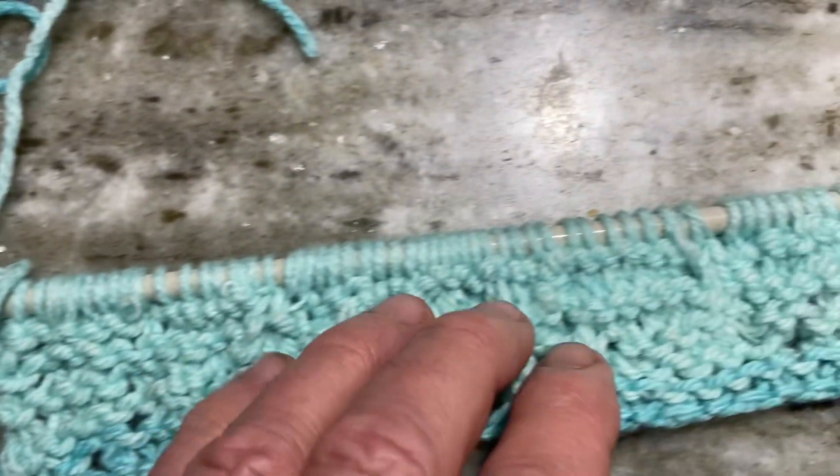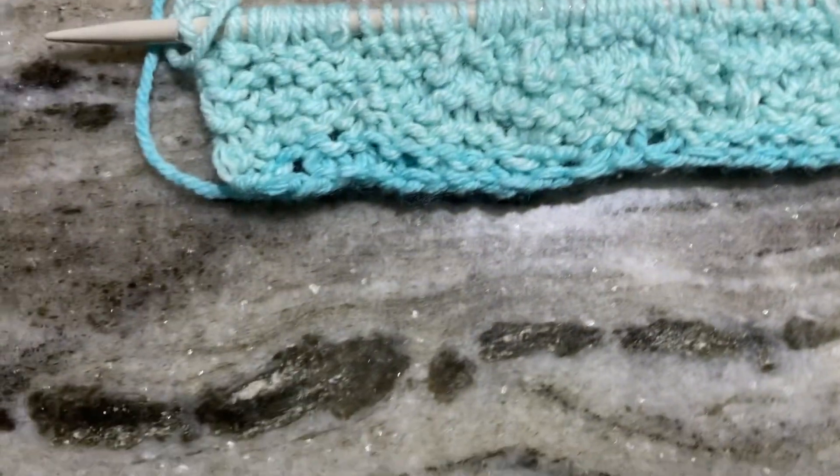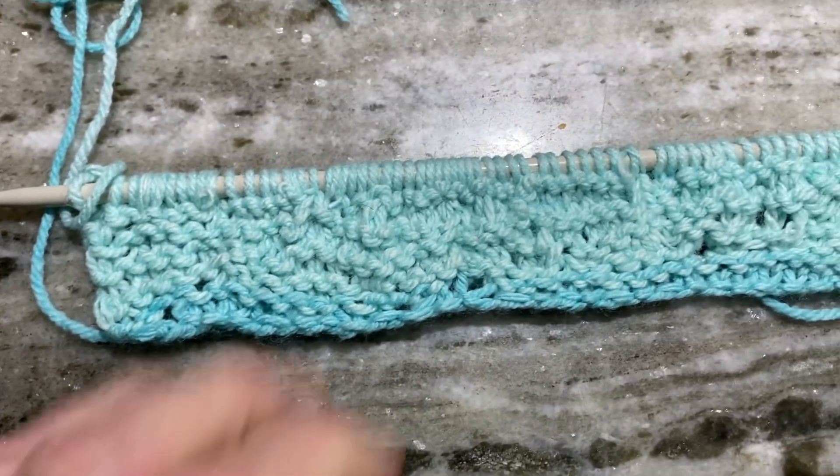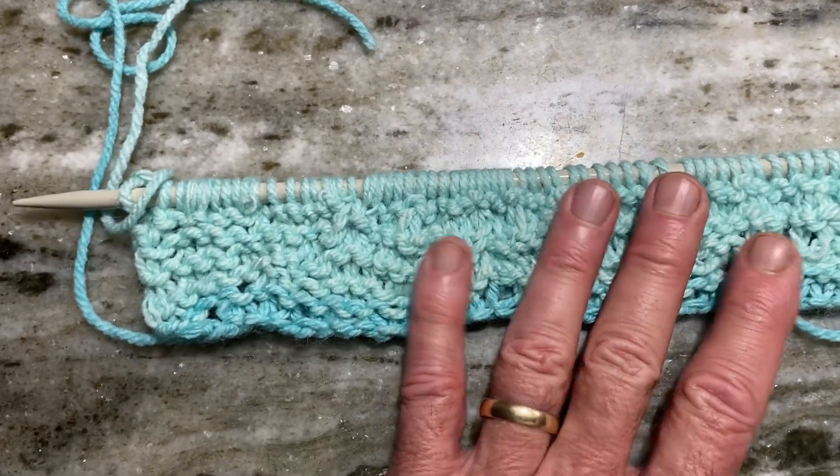There was also an incident where a bunch of stitches slid off and I had to try and put them back. I think that's what happened right here. Anyway, I'm probably going to pull it all out and start over again.